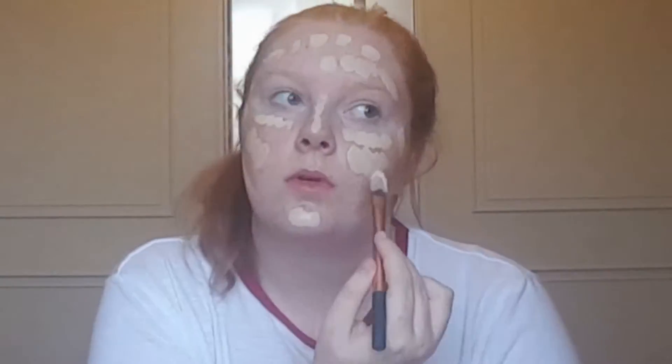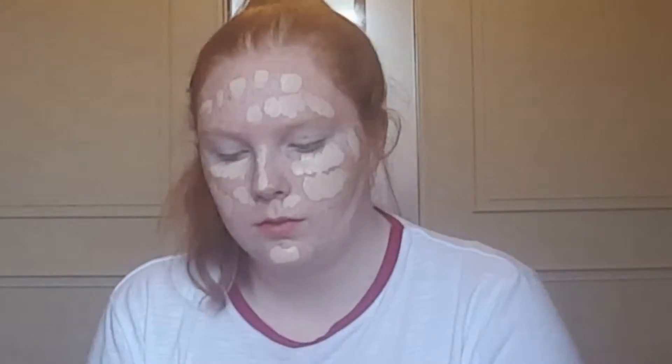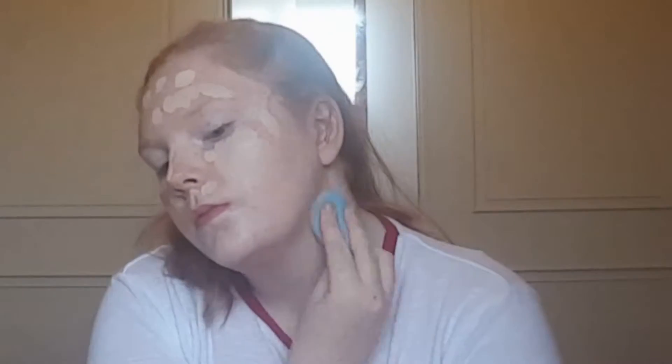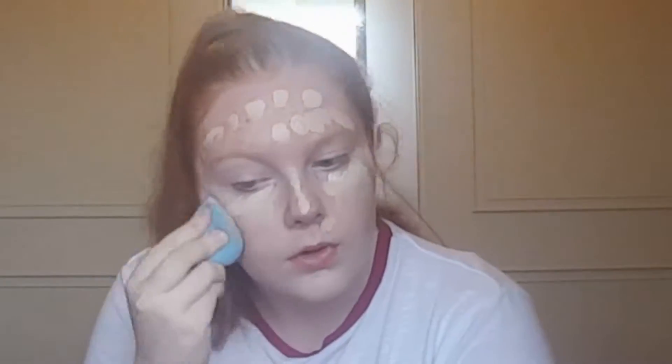For foundation, I'm going in with my L'Oreal True Match and my Rimmel 25 Hour foundation, mixing these two together to get the perfect shade, and then dotting it all over my face. Then I'm taking a makeup sponge — a cheap one from Primark that actually works really well — and blending the foundation all over my face and down my neck.